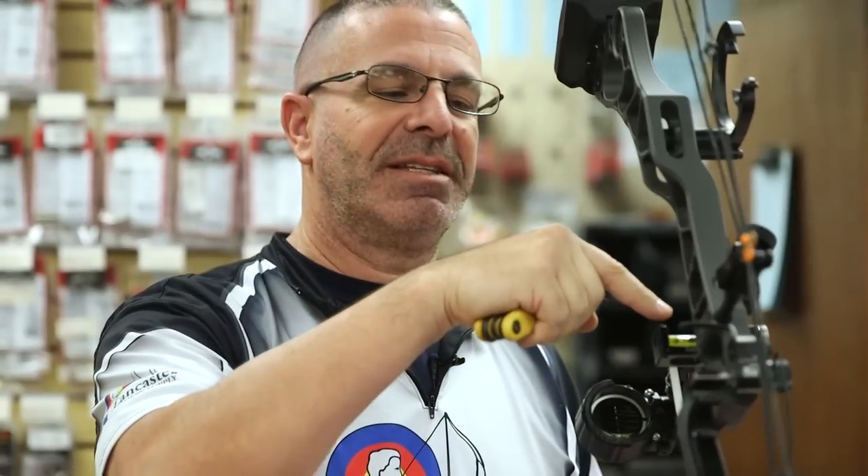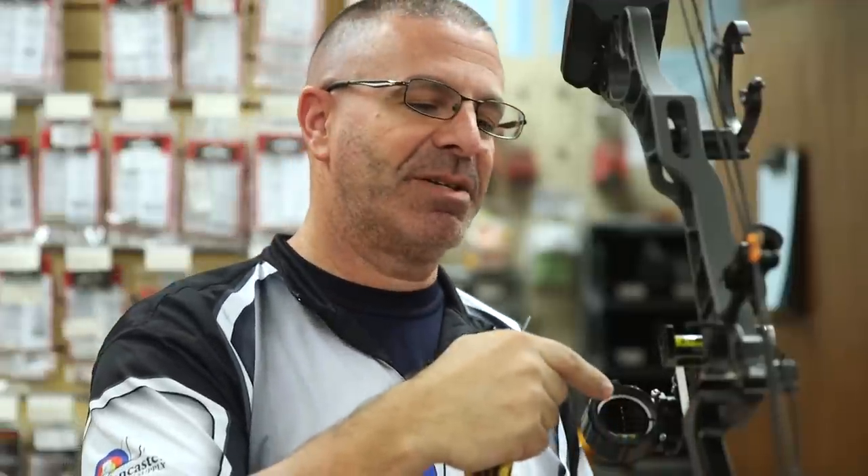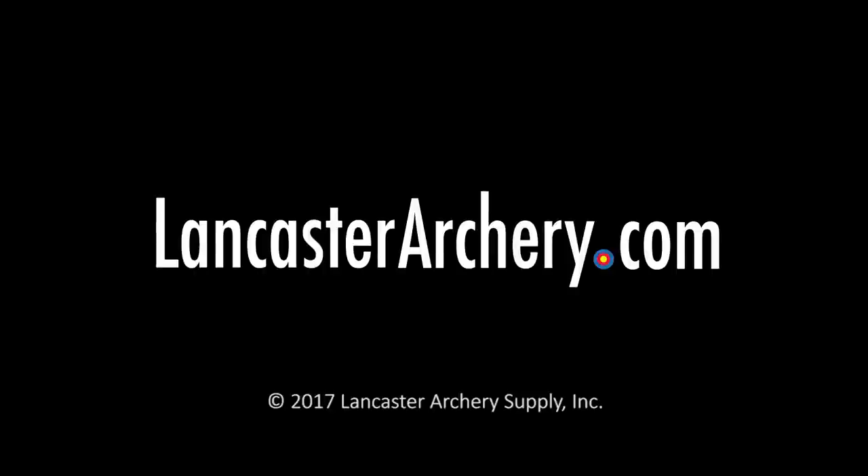Now you can see the sight's level here, the bubble's in the middle, and the bubble's in the middle on my scope as well. So my second and third axis are both adjusted. You know that no matter how you're shooting now, you can trust your bubble. Our sight is now level on this bow. Thanks for watching. If you have any questions, you can visit us at LancasterArchery.com.